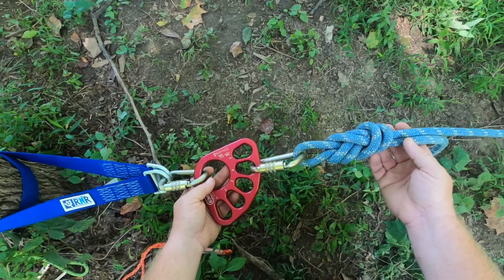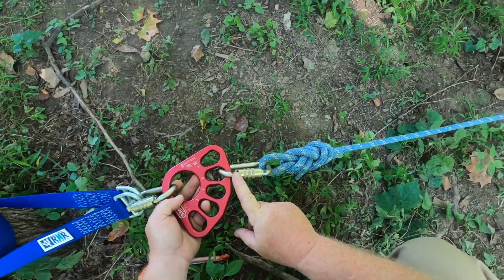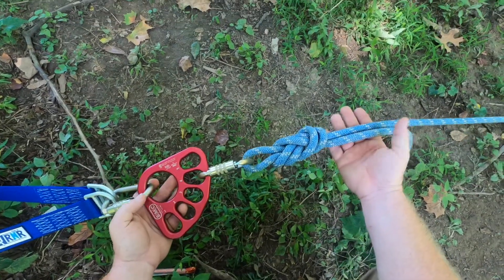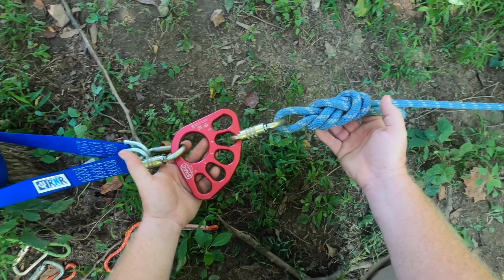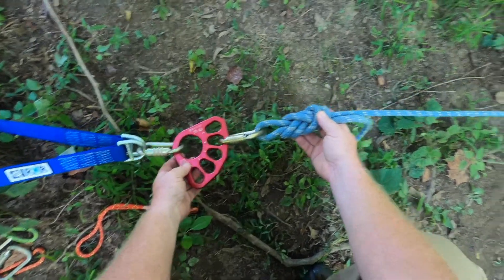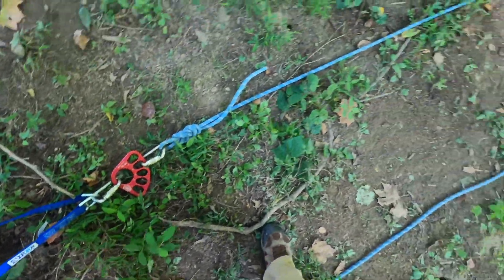The easiest way to tell the difference between an odd and an even is that the evens will always terminate at the anchor, just like this right here. I've got a figure 8 on a bight terminating into the anchor. Let's go ahead and follow this line to see where I end up.